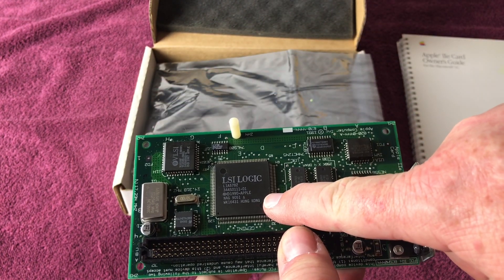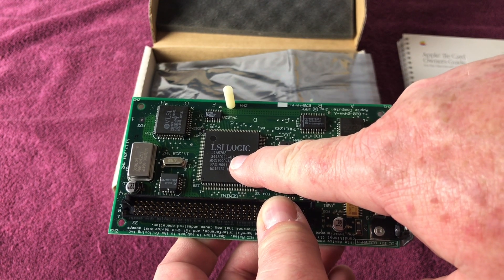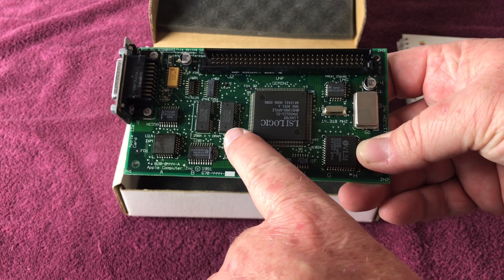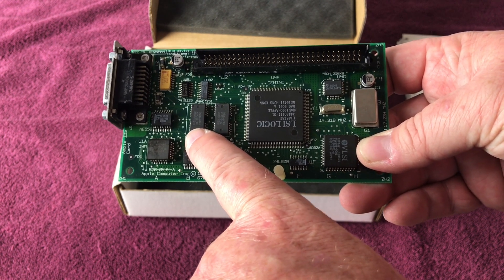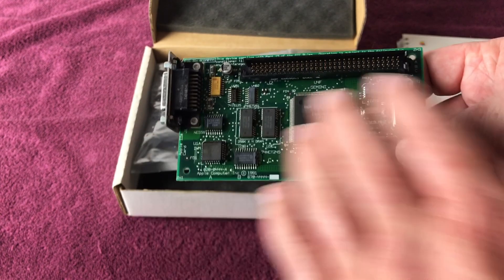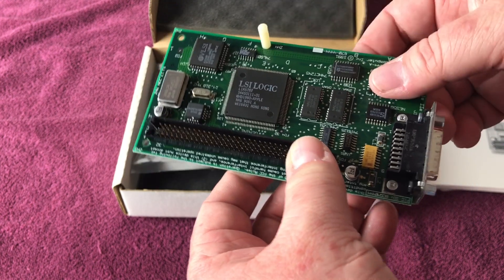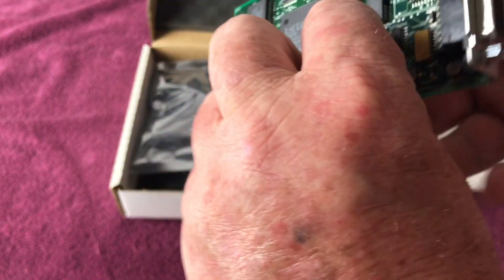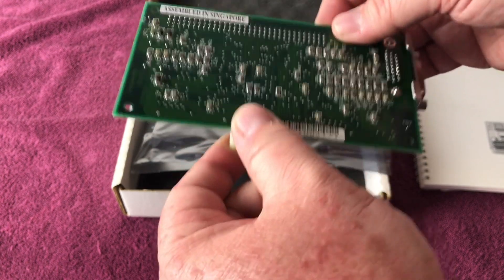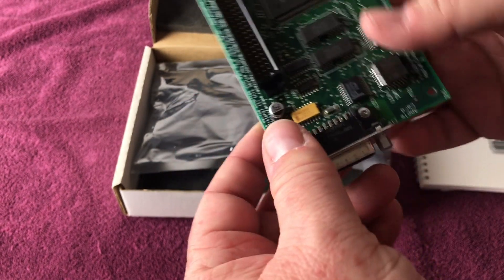My understanding is this chip right here is actually the IIe computer on a chip, loosely based on the IIGS IIe backwards compatibility chip. Here is 256k of RAM — 128kb of it is for the IIe, and the other 128kb, my understanding is that's used for the Macintosh to talk to this card and make things happen. Here's the standoff. When you plug this into your machine it's actually upside down, so this gives support to the board so it's not rocking around in there. When you plug in that Y cable, it's not teeter-tottering around and breaking things.